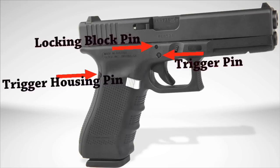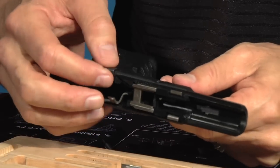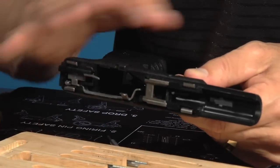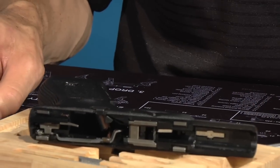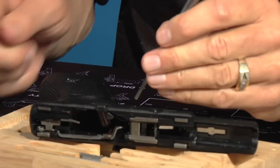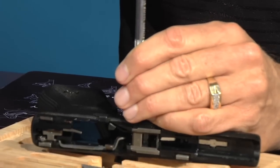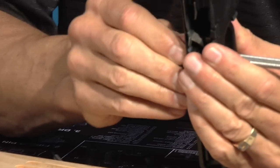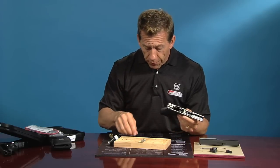Next will be the trigger pin — that's the larger pin. Sometimes on new Glocks these are a little tight. The trick is to lift up the slide release lever to take some of the pressure off that spring on the pin so it's easy to punch out. Use the fatter punch, get it centered up and that one came out fairly easy. I'll be honest — I actually took this apart yesterday, that's why it came out easy. Yesterday it was a little tougher. But once you take them apart a couple of times, they get to be fairly simple.